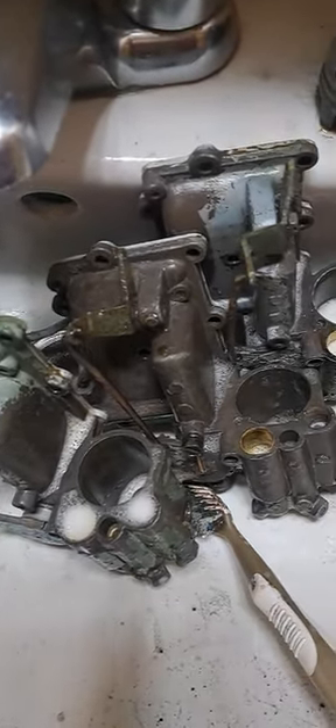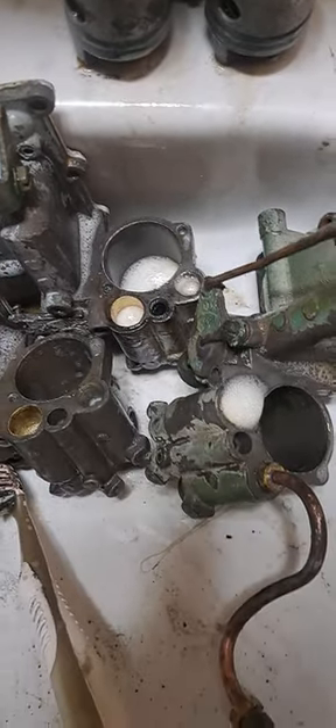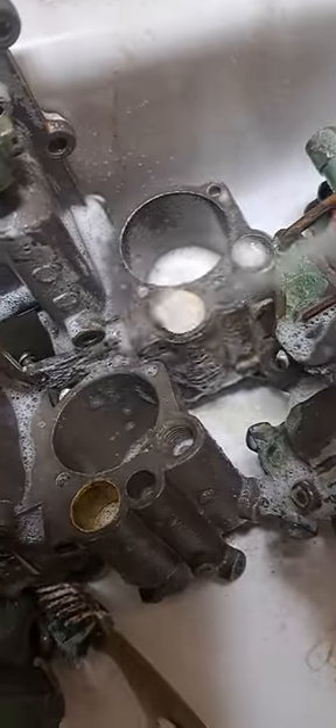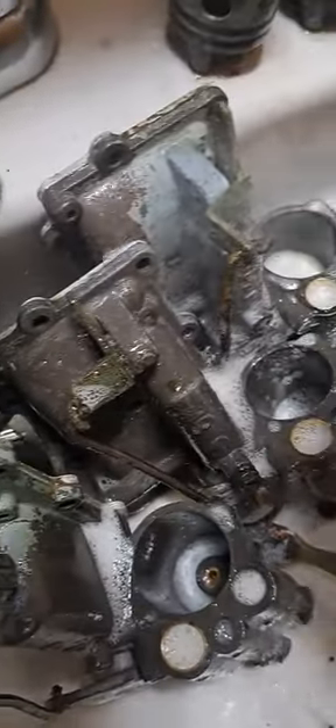More deep cleaning of HD 25 Johnson carbs 46 through 49 with LA's Totally Awesome. Eventually we'll get those little cups out of there. We want to get all the carbon buildup off of them.